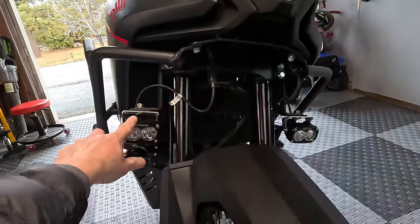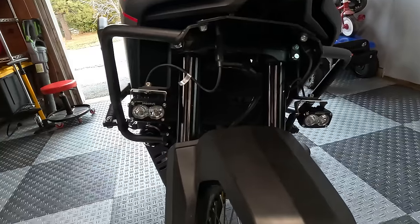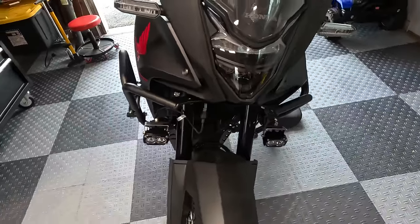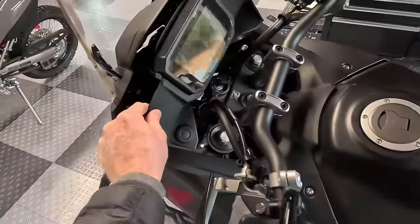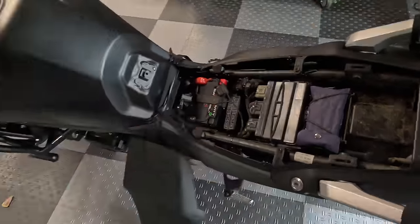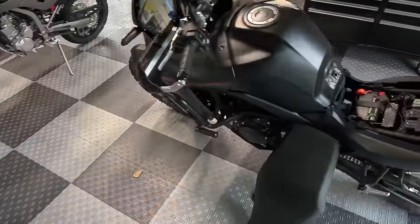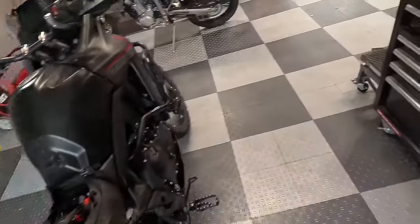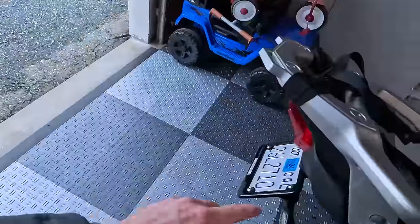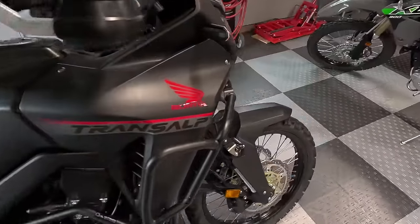I'm almost done with the install. The brackets mount to the lower triple clamps. I've got to tuck my wiring in — they give you some nice reusable cable ties for that. I really like how these lights are down here; they're going to separate from the main beam to give you nice visibility. Plugging everything back in was super easy. There's a little plug under the seat with the fuse that takes about 10 seconds. I'm also changing out the front turn signals to Yoshimura turn signals to match the rear ones they installed with the tail tidy kit.